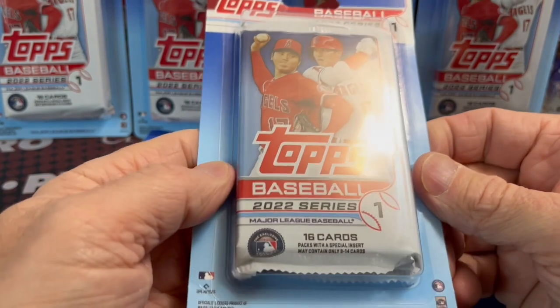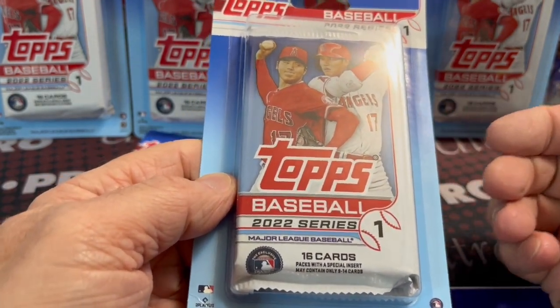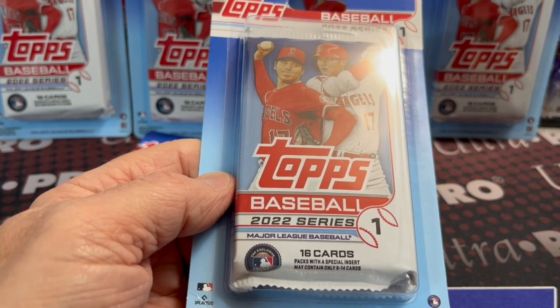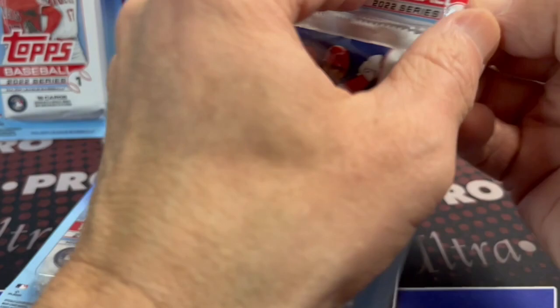Pretty good value, not sure. It would be interesting to see how they do compared to blasters and hangers. I've done well out of some blaster boxes lately and some hanger boxes, so I thought let's give these a try.